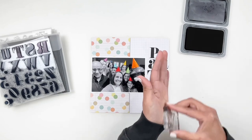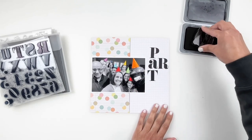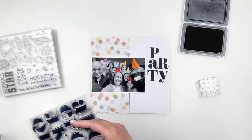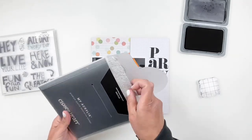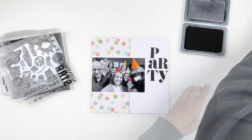Once I stamp out 'party,' I'm going to grab the Over the Moon stamp set to stamp 'Houston We Have a Birthday.' I love that little stamp from that stamp set. I just feel like it's the perfect stamp for a birthday and I usually use it all the time on birthday spreads.